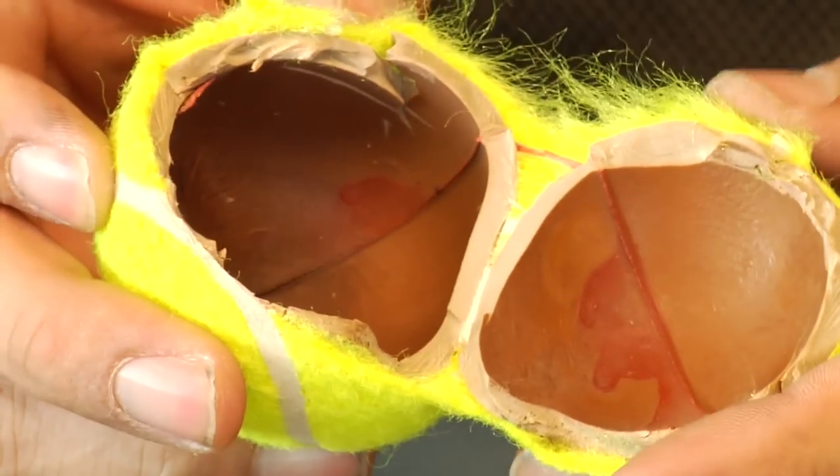When your tennis ball is first made, it's a rubber sphere that is pressurized — pressurized to about 1.5 times what's outside in the atmosphere. They put a gas inside there so that when the ball bounces, the gas tries to push out on the ball to regain its shape.